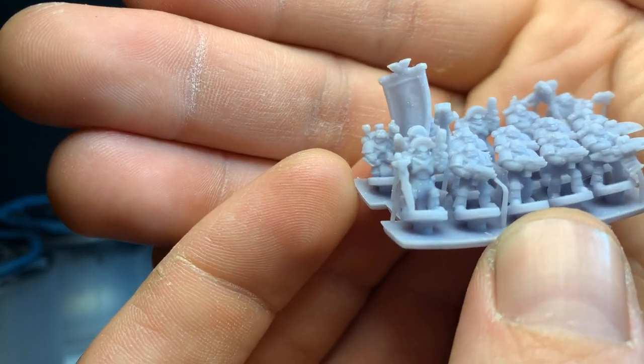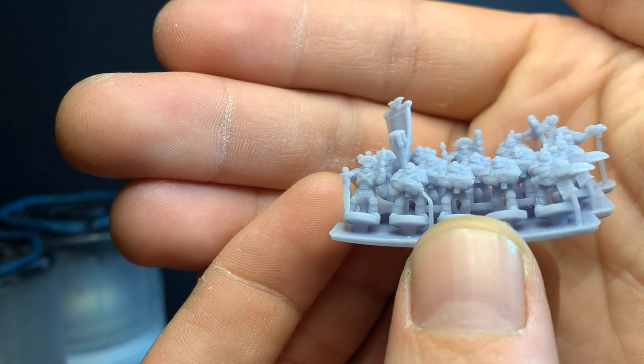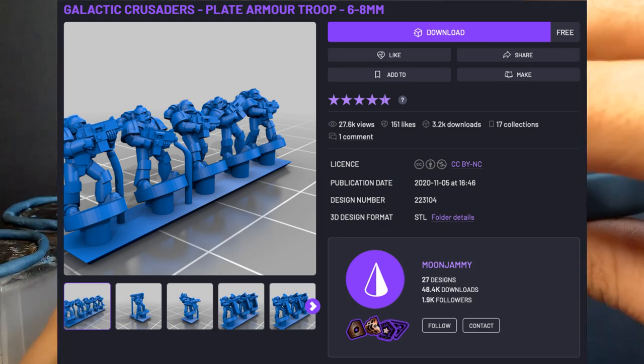Hey folks, welcome to Keith Paints. Today I'm going to share with you my process for painting small scale minis like these Galactic Crusaders I found online for free.